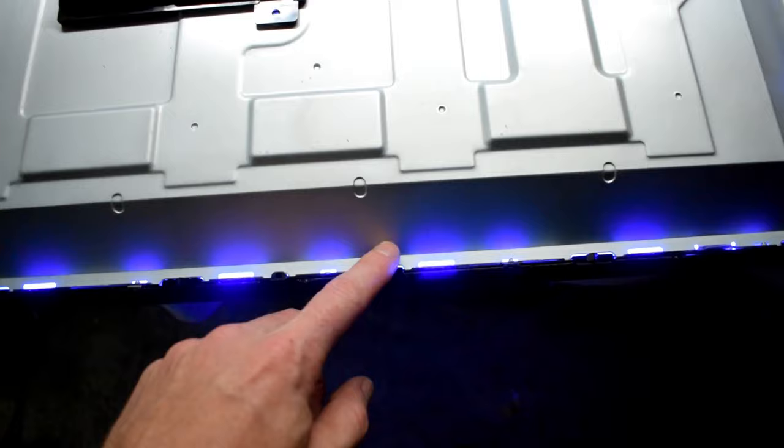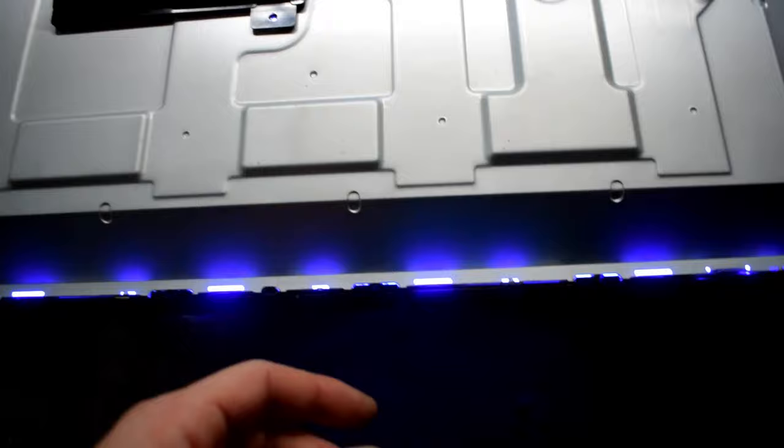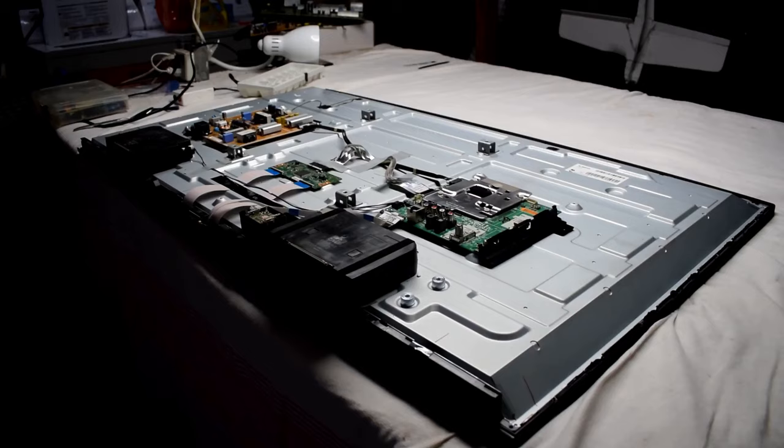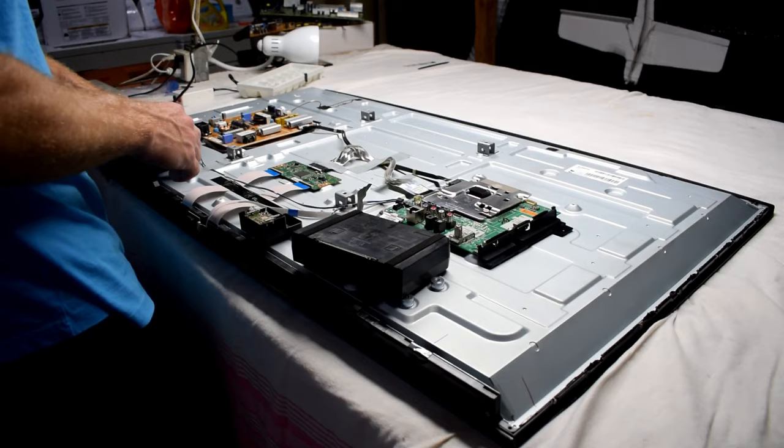It is definitely bad backlights, because over time they degrade and then the frequency of the color, instead of being white, will be a bluish color. And then it looks a little bit purple or blue on your screen. So I'll have to remove everything so that I can have a look at the backlights.